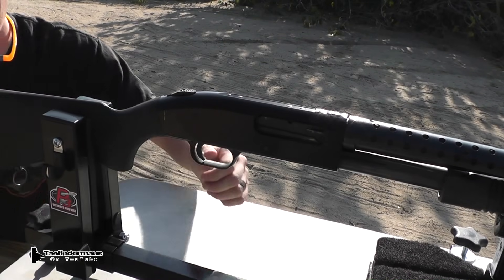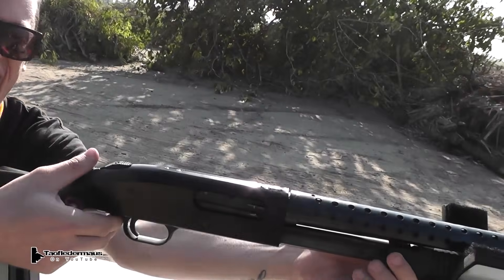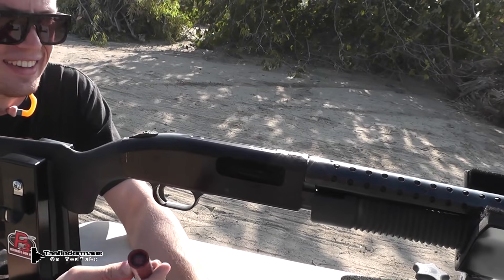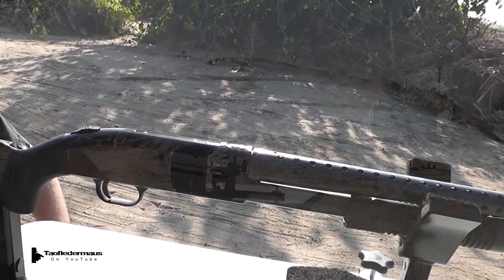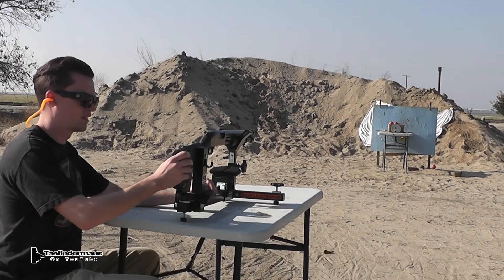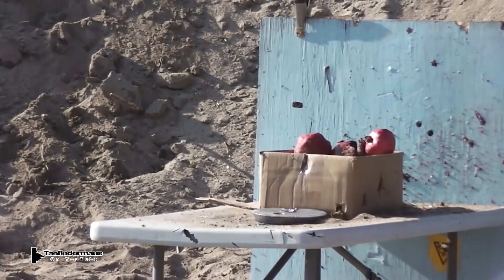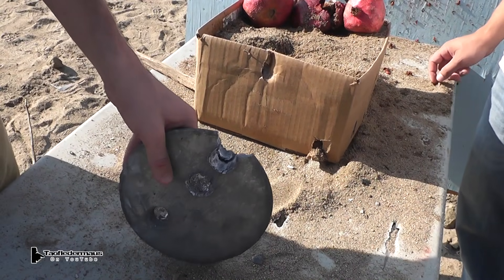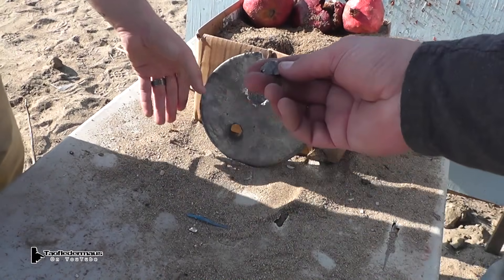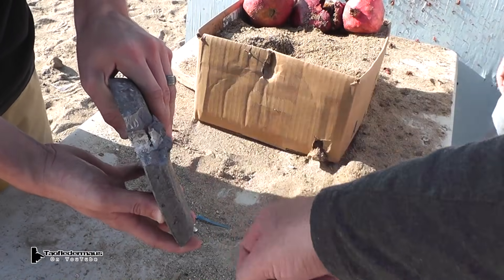Now we'll take that solid 1.1 ounce lead slug that I also cast in the same dimensions as the bismuth slugs, and we'll shoot that at the lead plate so we can get a comparison between the damage. Not bad for not even looking when you shoot — you get some extra style points for that. That's the trick: not to look. You gotta use the force, man.